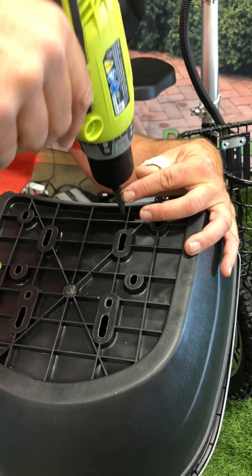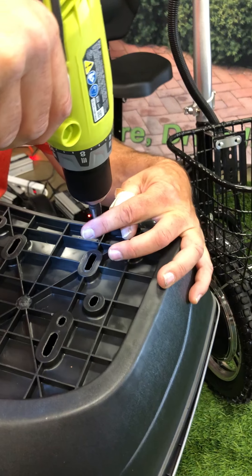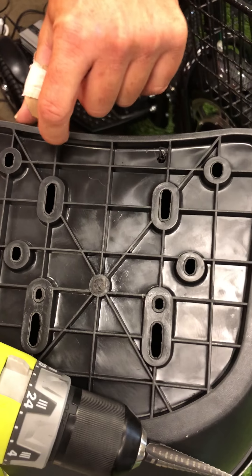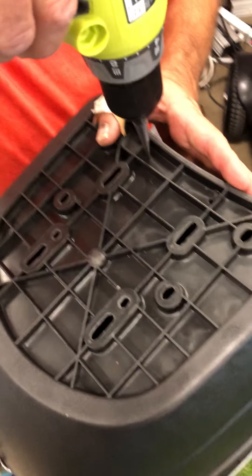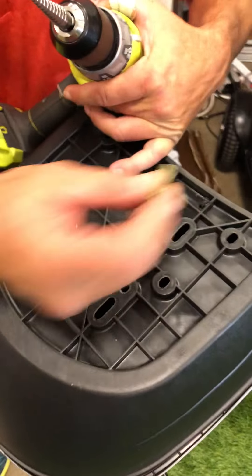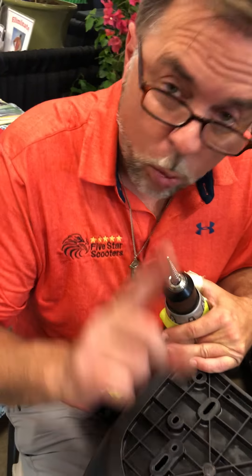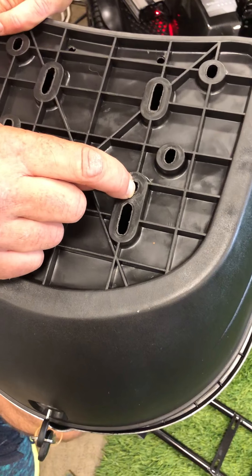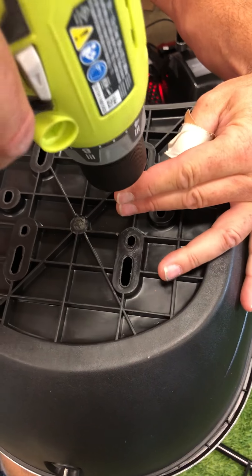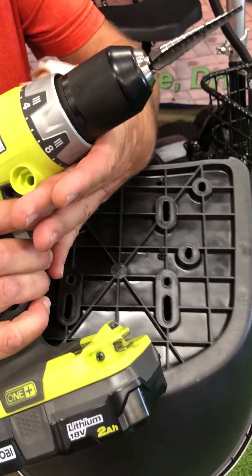It works better if I go in forward — there we go. I make a hole right there, and then on the inside of this little ridge, pretty much in the same place on the other one. You want your hole to be big enough for the screw to pass through. For the back hole, this is the one you were using — you want to move it basically an inch forward, which would put it right there in this corner, again on the inside of this ridge.